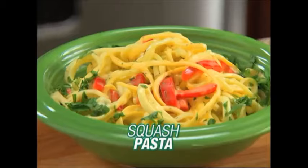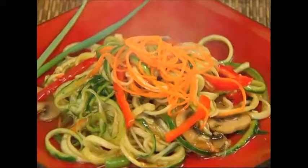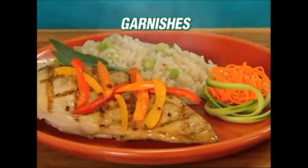Use Spaghetti for delicious squash pasta with peppers. Get creative with carrots and honey. Spaghetti cucumbers for a crispy salad. Even make a veggie noodle stir-fry. Spaghetti potatoes for hash browns and potato pancakes. And make unforgettable garnishes in seconds.